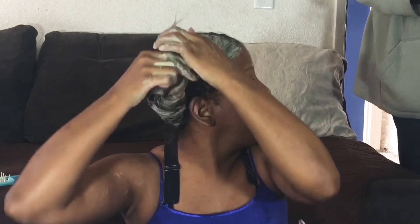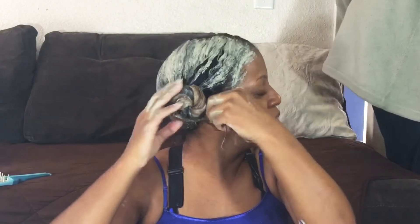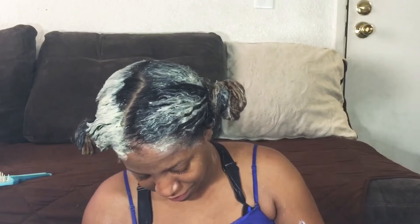Applying the cap retains heat and keeps the product moisturized. It might get a little hard around the edges but that's about it. I'm using two bags because I have a lot of hair. Just make sure you don't leave it in too long so it doesn't harden completely, which isn't good for your hair.